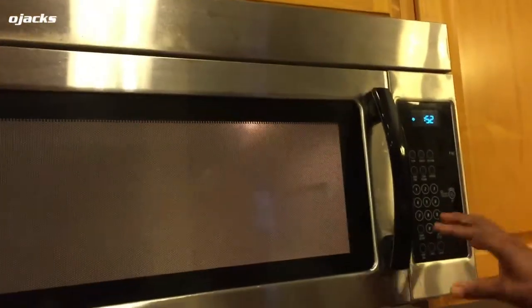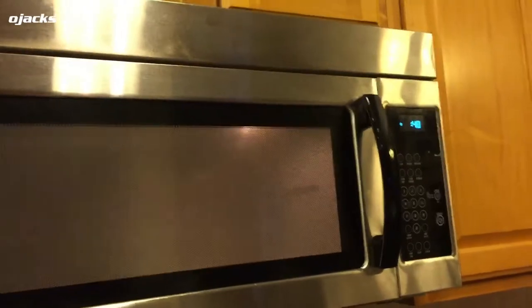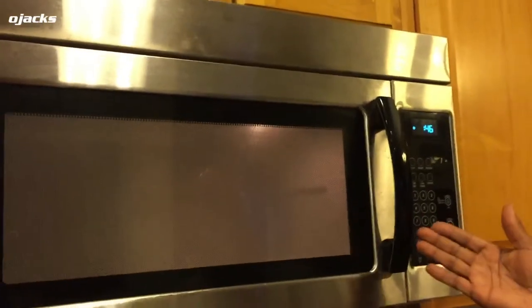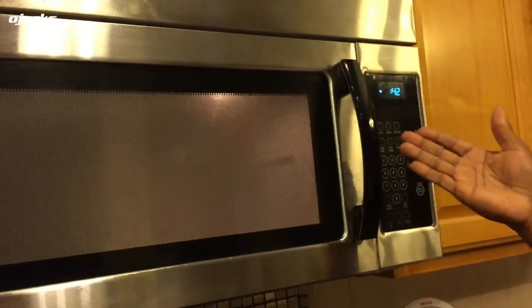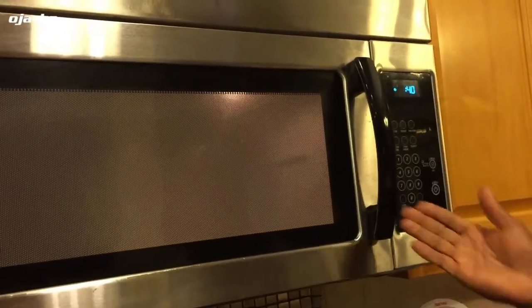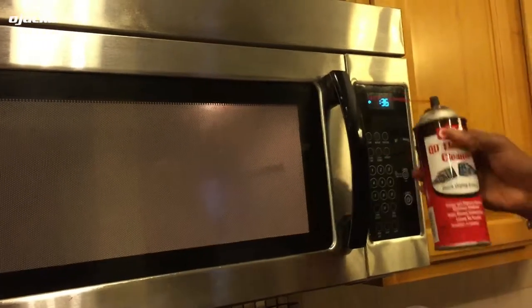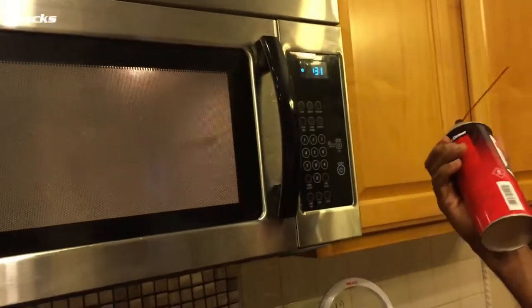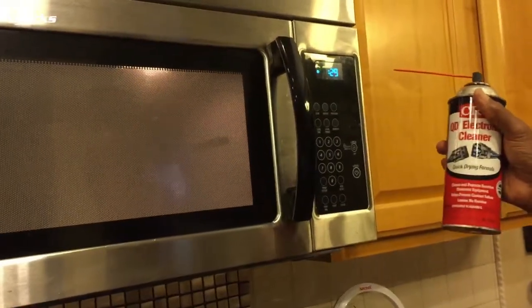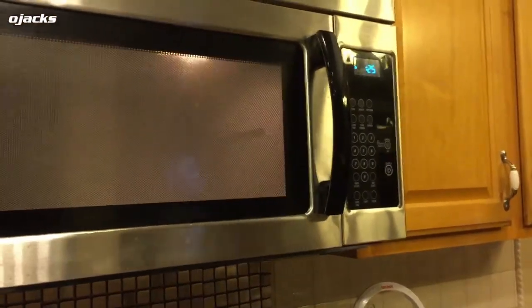It probably had a little oil or grease in it and the contact just needed to be cleaned. And it cost zero dollars — well, pretty much. I had to buy some electrical cleaner but I already had it at the house. A can is gonna cost about five to seven dollars. So that's it.